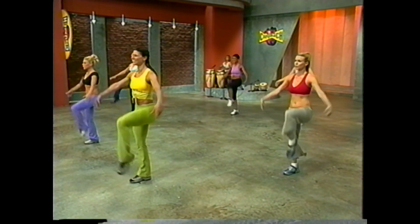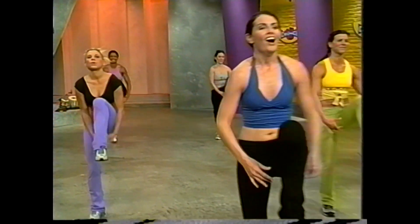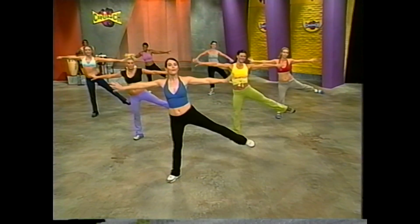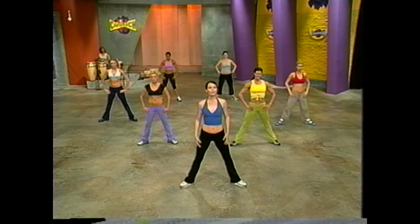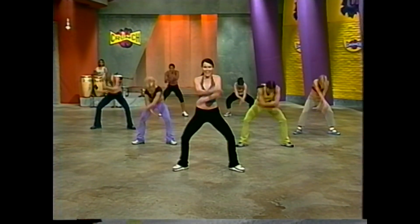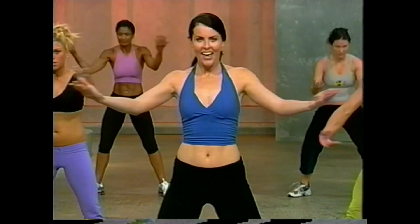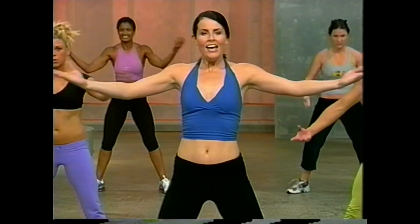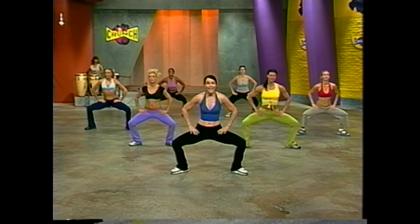Two knees front, two knees side — one more time. And center squat for four. After being upright, let's round forward just a little bit for eight — double arm sweep. Eight, and up. Seven, and up. Six, and up. Elegant arms, four more, three more. And back to that center squat — hands on the hips.